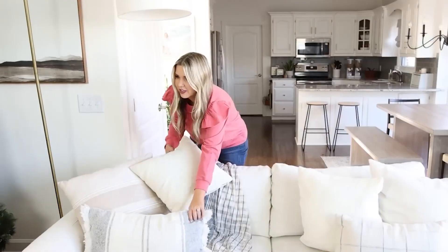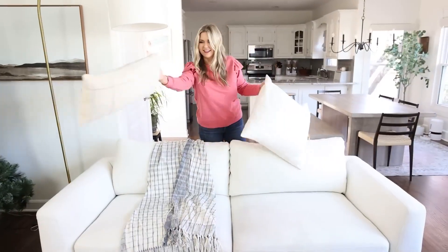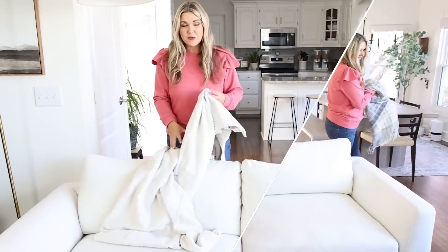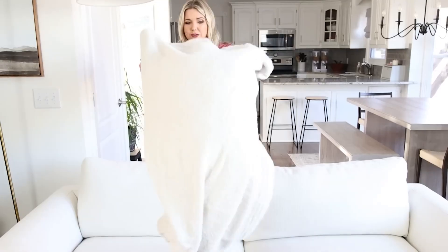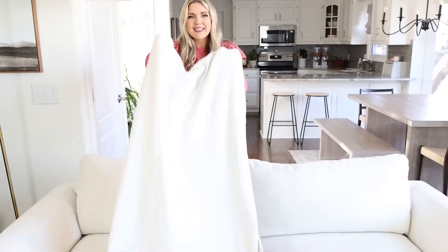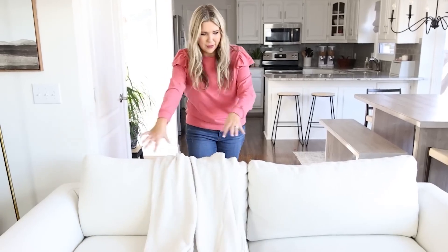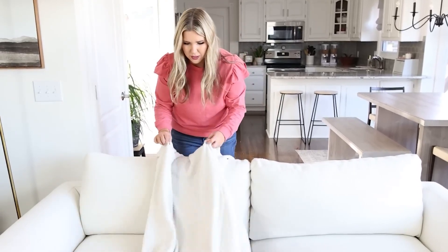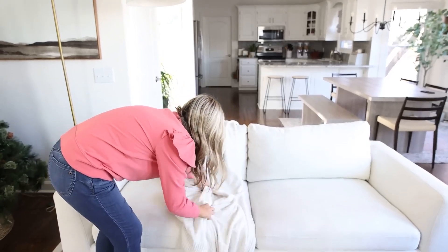My couch right now is super neutral. I'm going to take these pillows off and make it more festive. I'm going to start with a cozy throw. This is a similar color to my couch, but it has a lot of texture. I like to kind of drape it about a third of the way over my couch, and then just bunch it up to give a little bit of texture.